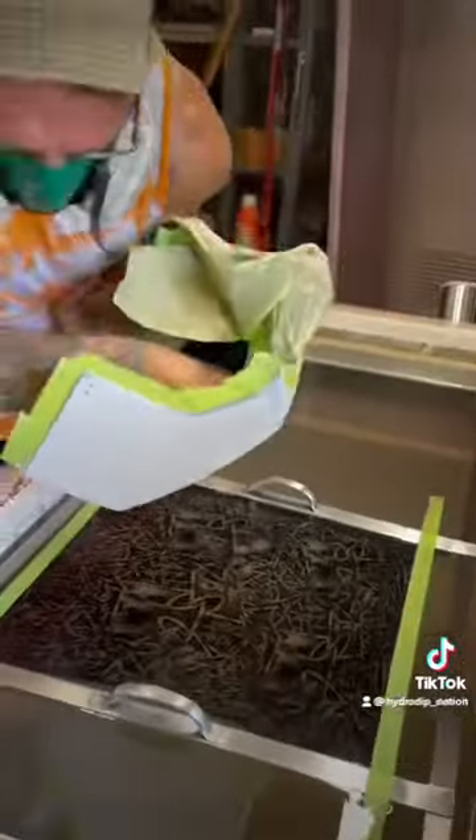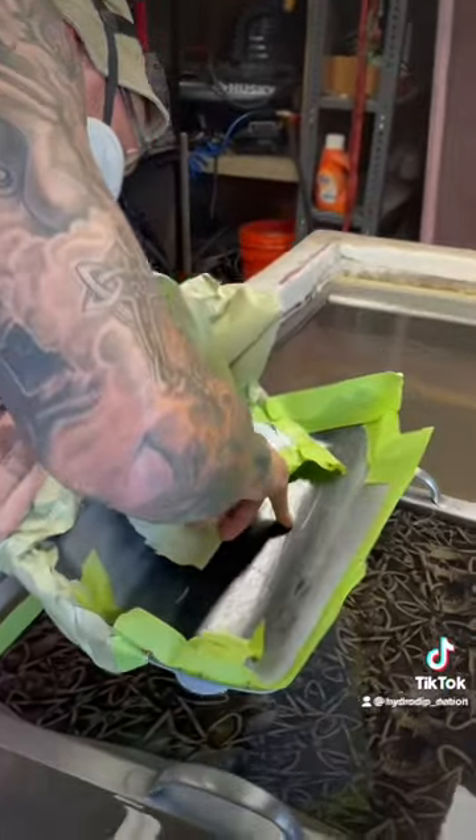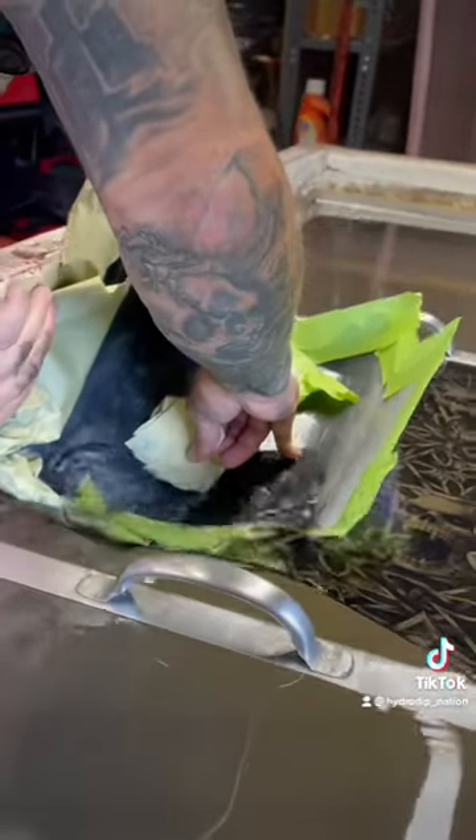Notice the gloss. The more glossy it gets, the better. That indicates a perfect activation, so grab that part, and that film is just going to stick right to it as you submerge into the water. Slow, steady dip.